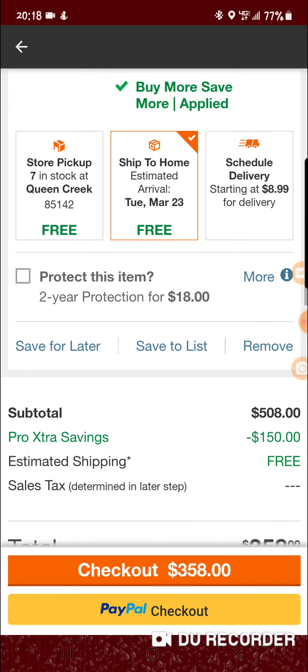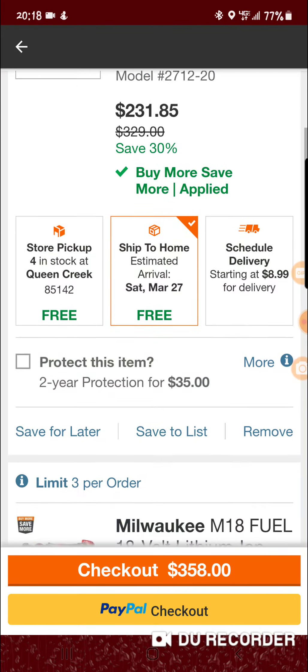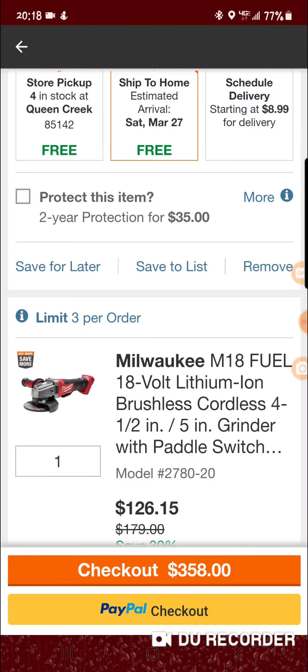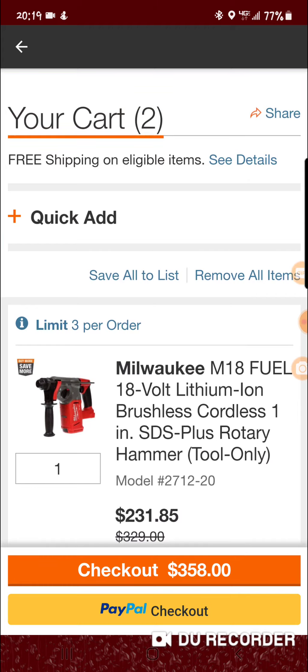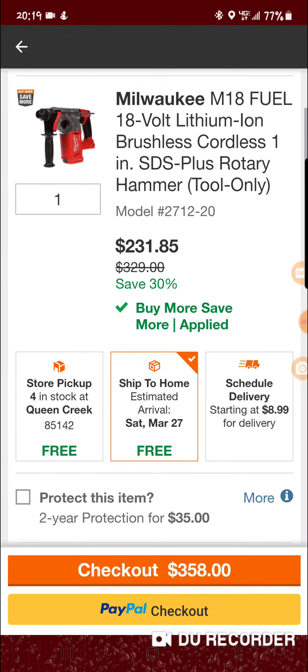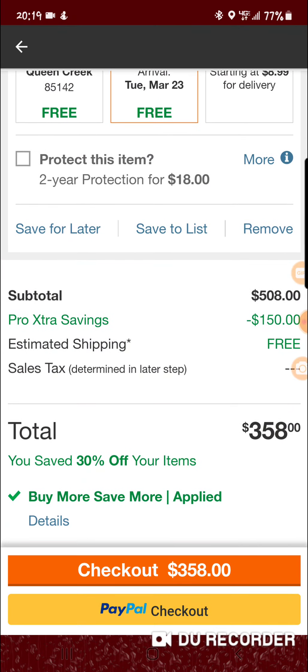All in all, I think this is a really good deal for somebody like me. I just need the SDS, so I'd more than likely just sell the grinder. But you could keep the grinder — it never hurts to have an extra grinder. Just wanted to do a quick video and show you guys it's a pretty good deal.